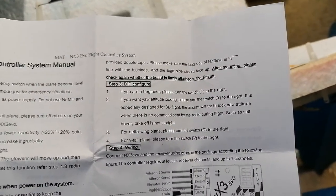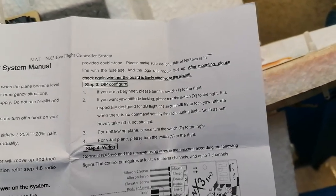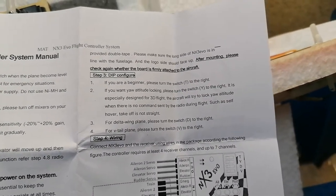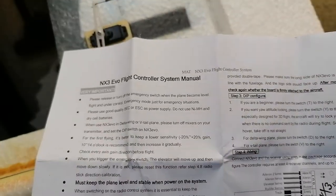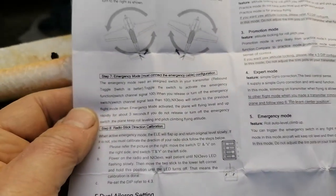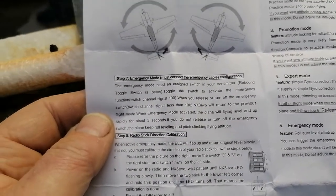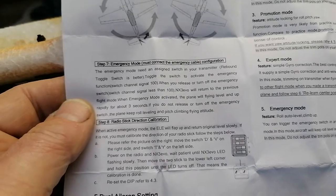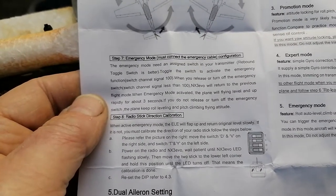I can't speak highly of this. There's some more reference to the letters — the T, the Y — if you want the attitude lock-in, depending on whether you want to do 3D flight or just basic hovering and deltas, and it's all the selections there. If you turn it over, there's your quick guide on setup and basically what you're looking for in your stability, and how to set the emergency mode up. It gives you your signal strength of 100, and the plane will fly level and up rapidly for about three seconds.